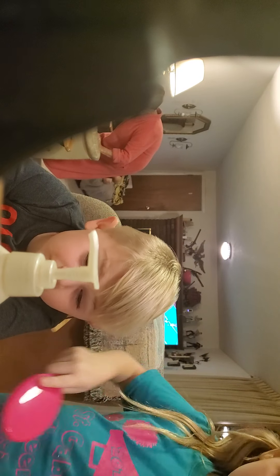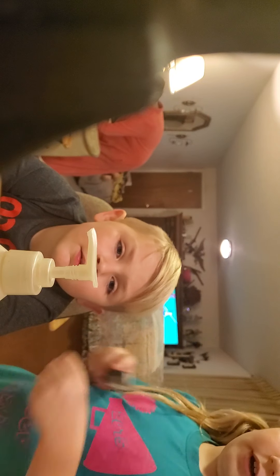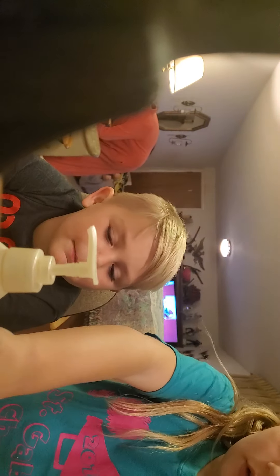What would you like? Man bun. A man bun? Yeah. You don't have long enough hair. No, fake. Fake man bun. No, real. But we can't do it. Spike. Spike? Yeah, right. Sure, I'll try. See ya. Okay, do you want a normal spike or do you want it to the side? Side. Okay.